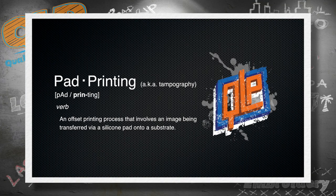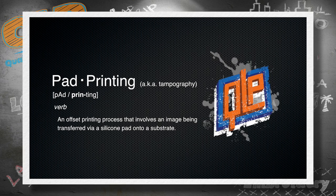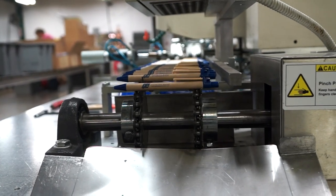Pad printing is an offset printing process that involves an image being transferred via a silicone pad onto a substrate. So pad printing is a fancy way of saying we take a giant silicone stamp, or pad, and apply your logo to tons of unique and amazing products.